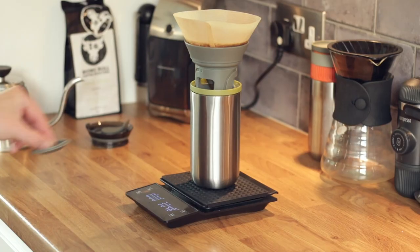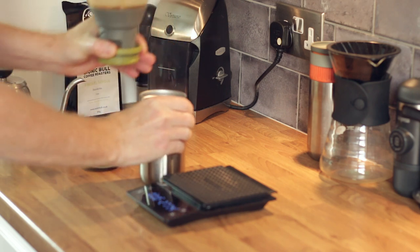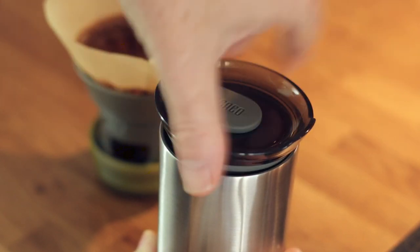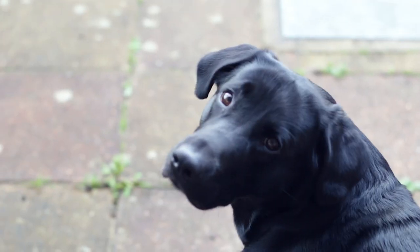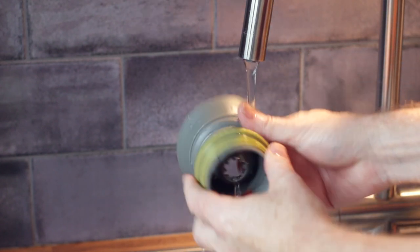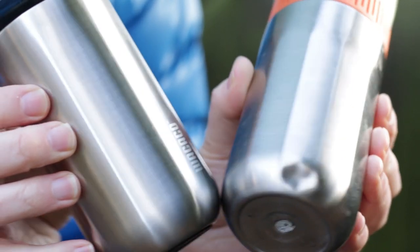You don't want to pour too aggressively because you don't want to disturb the bed — that's one reason why it's good to have a gooseneck kettle. Without one you can still make a decent pour over, but the control really helps. Every coffee is different; you'll find your sweet spot usually around two and a half minutes for a 300-gram drink. Taste it — if it's a little under-extracted, adjust your grind. You can wing it, but digital scales with a timer really help get great results.